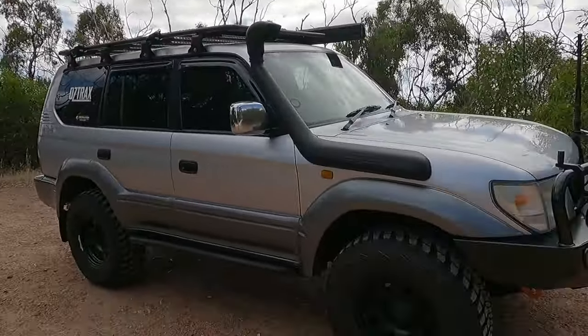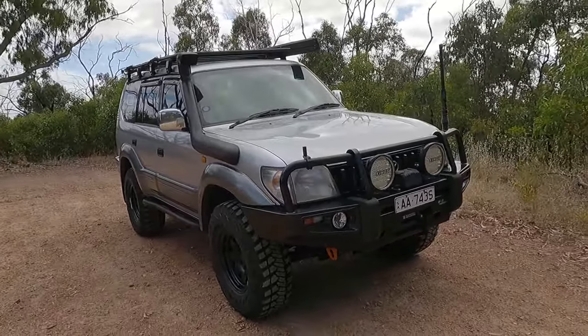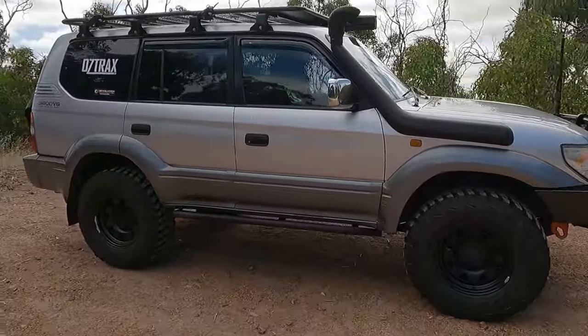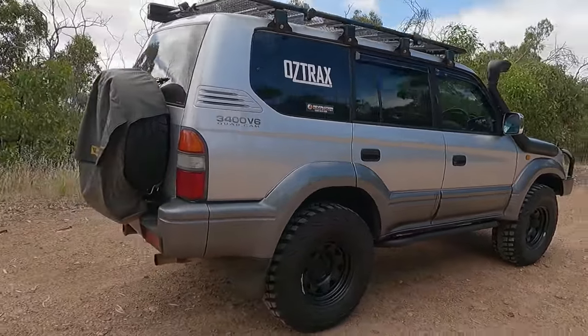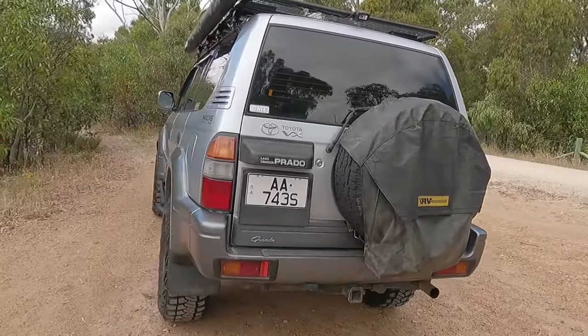Let's check it out. I'll go over my suspension setup, wheels, and all that type of thing for you guys, so you'll know if you want to drop what I've done on your vehicle. I have got 285x75x16s on a 16x0 offset wheel on the old 90. She's quite a bit taller, which is good.